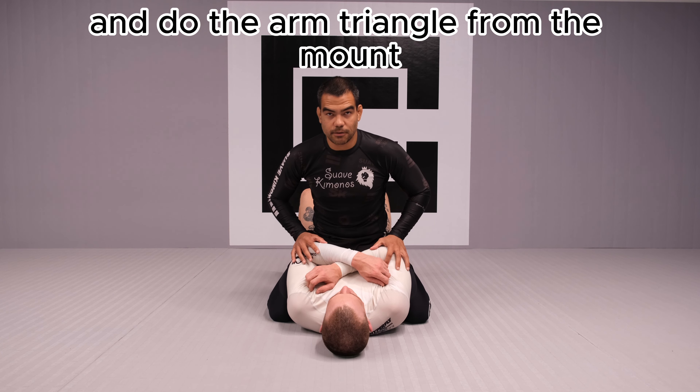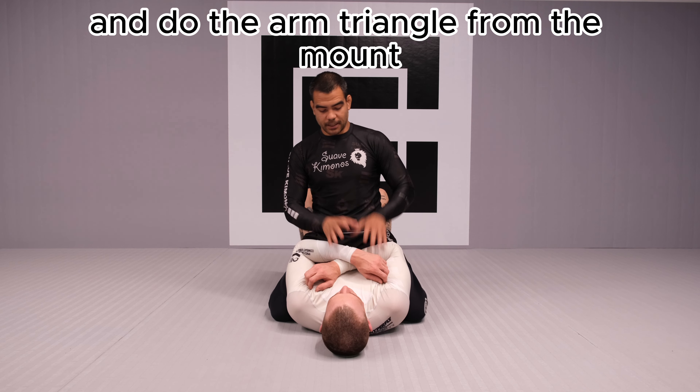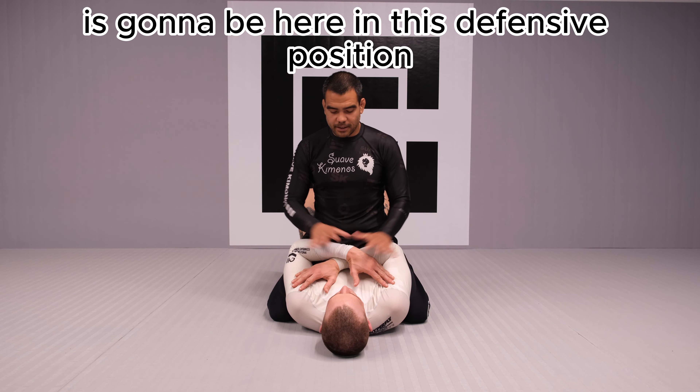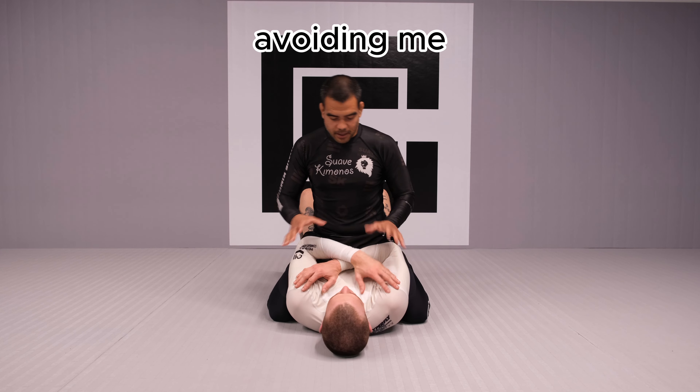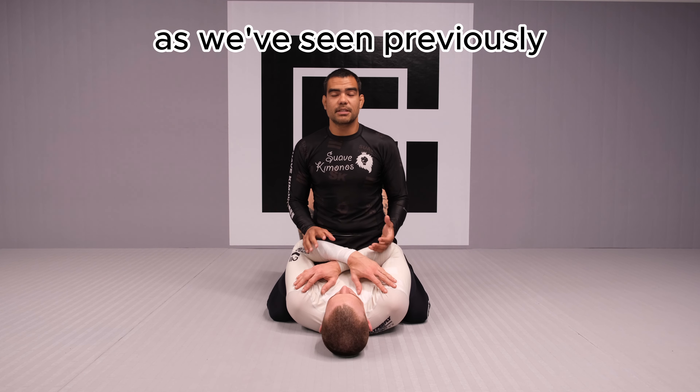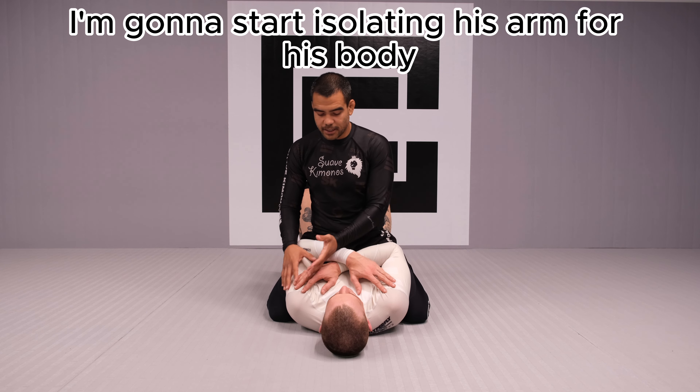So let's get into it and do the arm triangle from the mount. My partner is going to be here in this defensive position, crossing his arms, avoiding me isolating the arms. As we've seen previously, I'm going to start isolating his arms from his body.